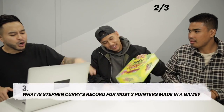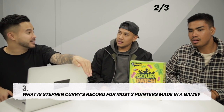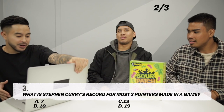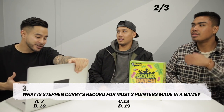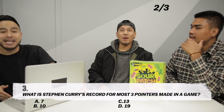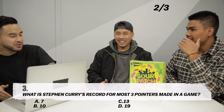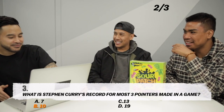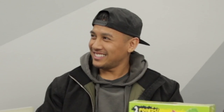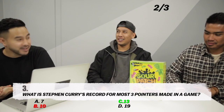Number three — one more and you guys get the two-pound box. Stephen Curry holds the record for the most three-pointers in a single game. How many is it? A. 7, B. 10, C. 13, D. 19. I'm going to go with 10. And that is 13 — thirteen three-pointers in a game, which is crazy.